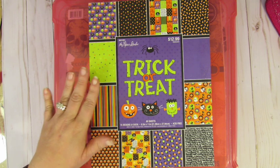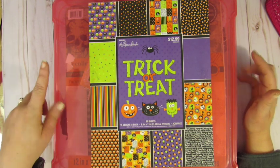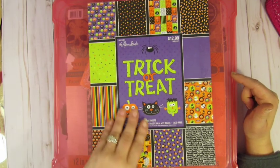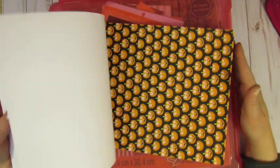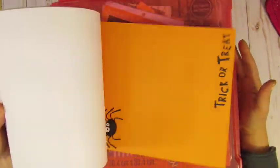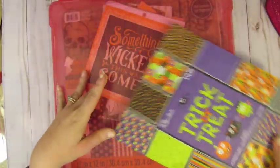It's going to come in a priority mail box. Shipping will be included. I'm asking $45 for this lot. You are going to get a lot of embellishments. You're going to get this brand new paper stack — if I used anything, it was only one sheet out of that. It's by Paper Studio, brand new. You're going to get that whole pack. So this is a heck of a deal.